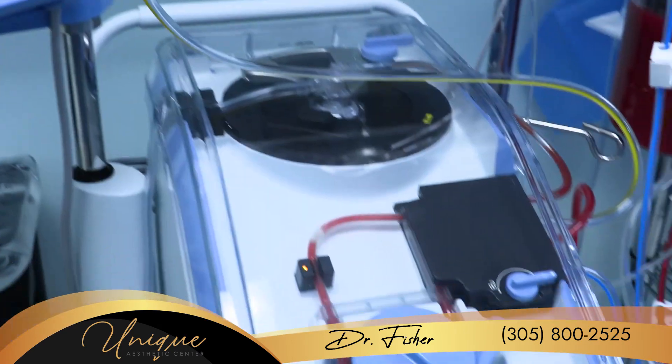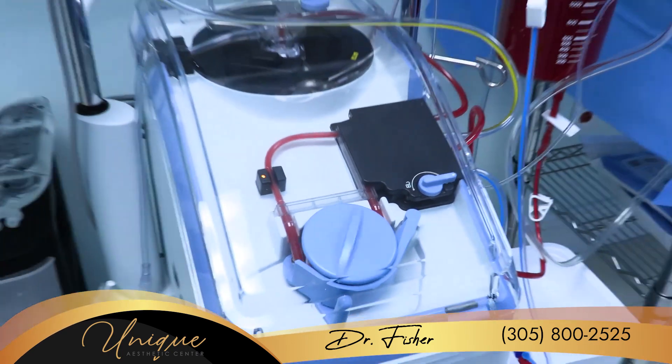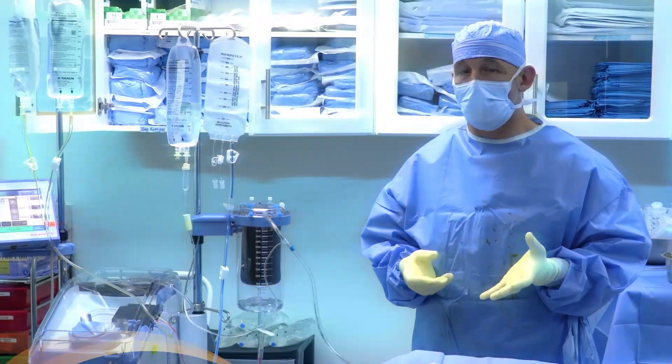What this machine allows us to do is through three levels of filtration, a centrifuge, and a bunch of laser sensors, get a very high-quality blood product, and we're able to give the patient back most of the blood that they would normally lose in surgery.